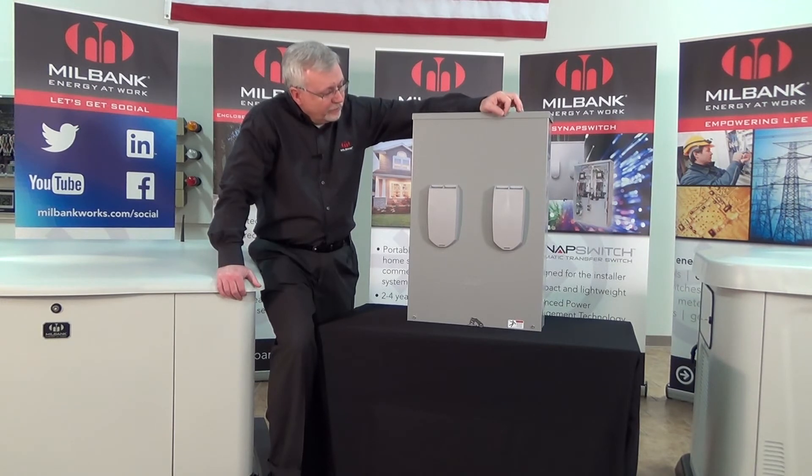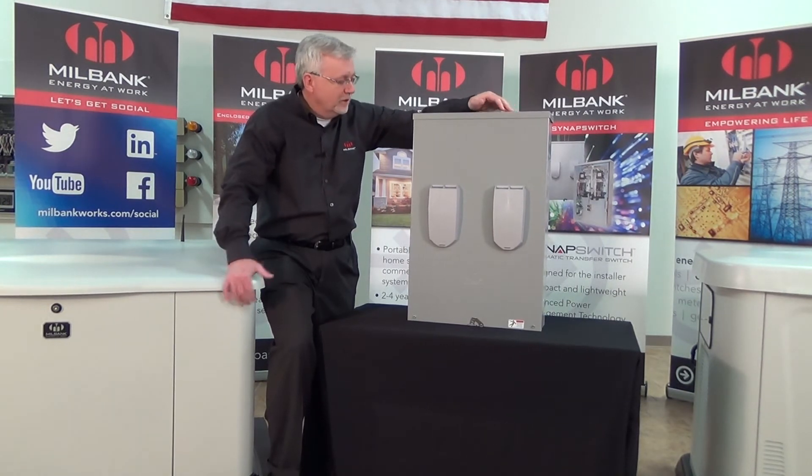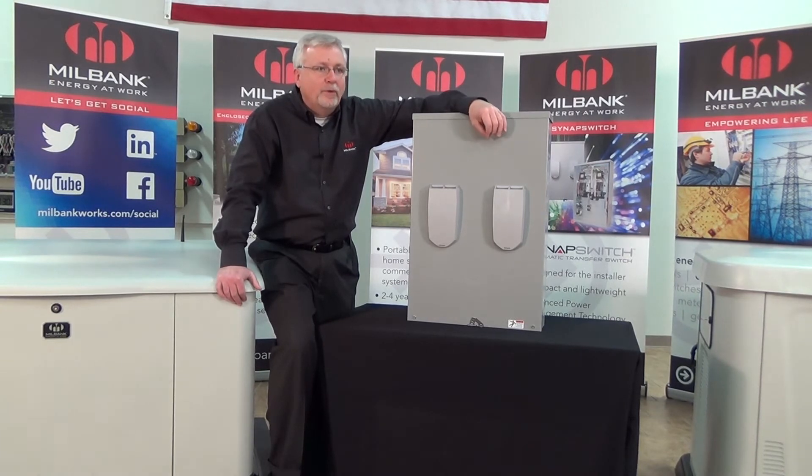On the inside of the switch we have used the latest in technology — it's a very advanced switch. There's nothing else on the market quite like it in terms of advanced technology. We use the latest electronic components, so it's a much lighter weight switch. We don't use a heavy-duty coil solenoid type switch like most other manufacturers, which makes switches very heavy, cumbersome, and large. It's a much narrower, smaller box simply because we've incorporated the latest in electronic technology.